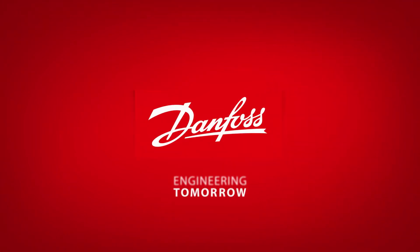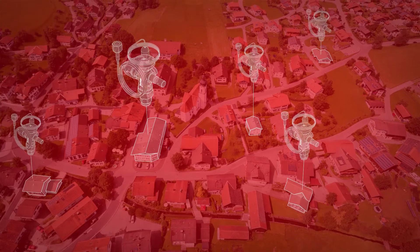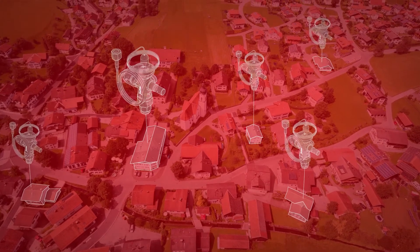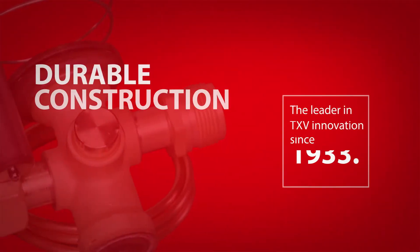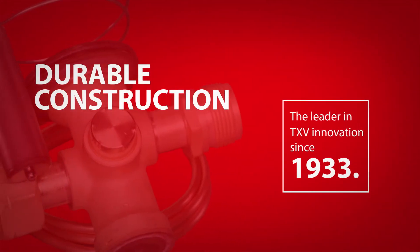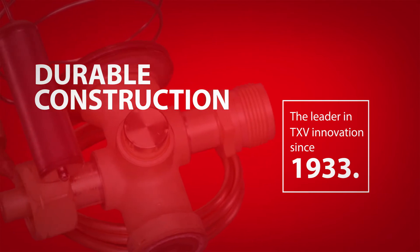The Danfoss TR6 thermostatic expansion valve can be found in millions of high-efficiency air conditioning and heat pump systems, keeping homes and offices across the United States cool and comfortable. The robust design of the TR6 thermostatic expansion valve is the result of Danfoss's 80-plus years of innovation in TXV design.